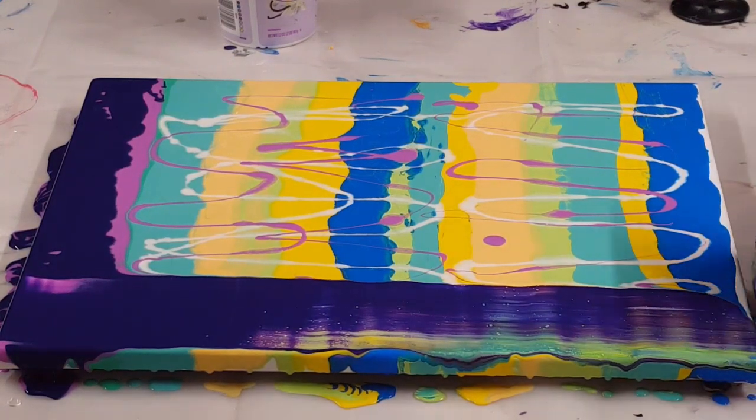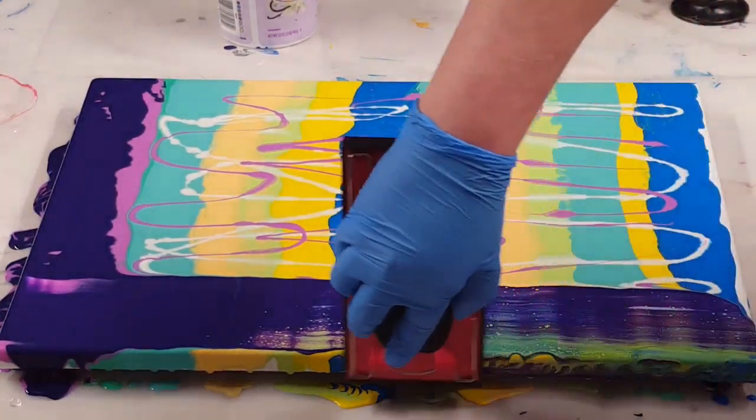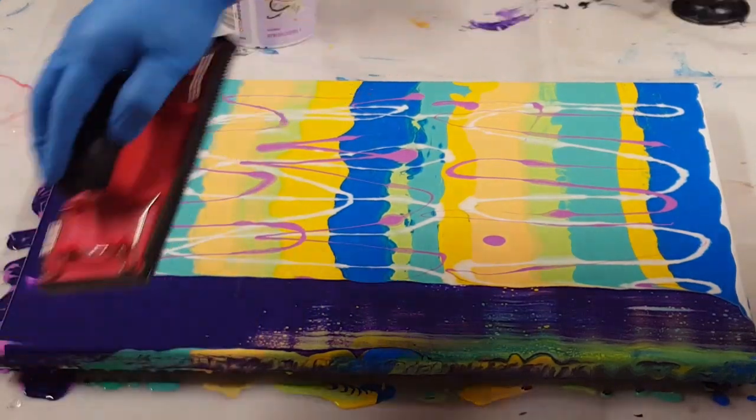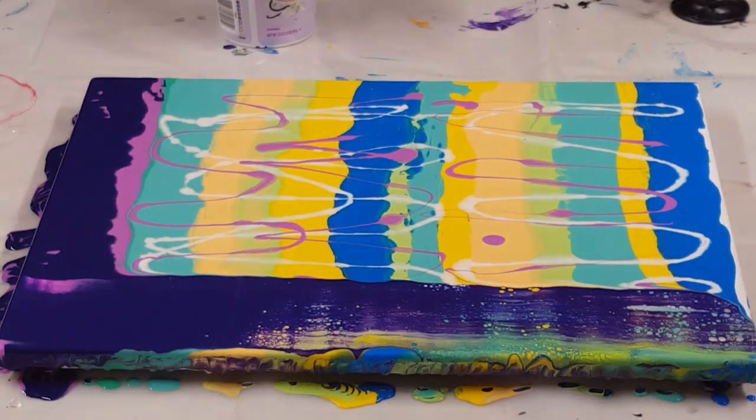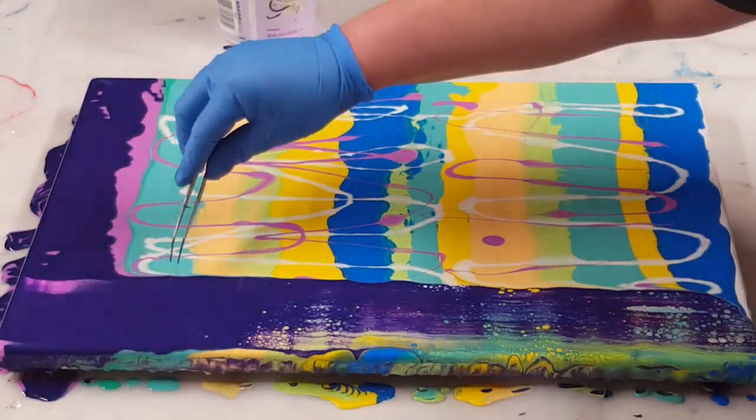I will have — you won't see it in this video here — but I will have a picture of the sealed and finished piece on my Facebook page. And I'll have a link for that in the description.